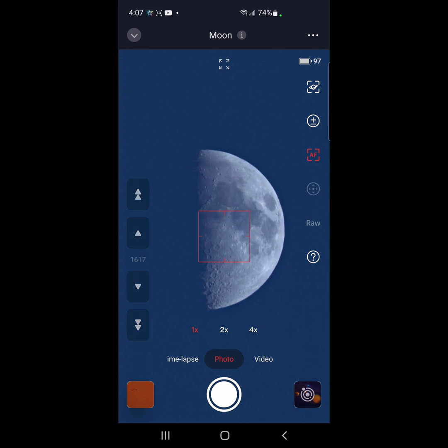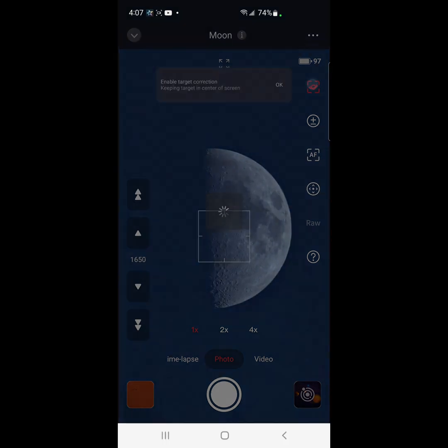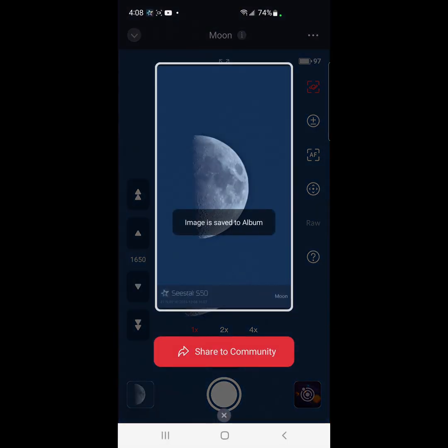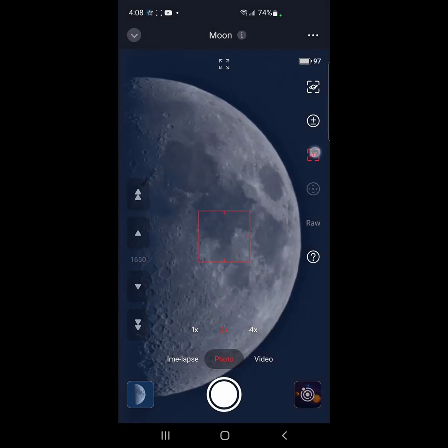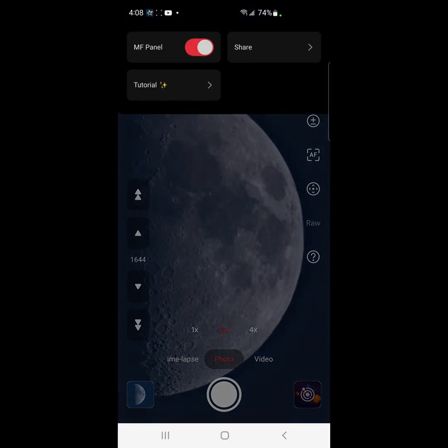So let me do autofocus here. All right, we're going to track. Let's take a screenshot. Very nice. Let's try a two-time zoom. Let's do autofocus again. All right, let's take a screenshot.